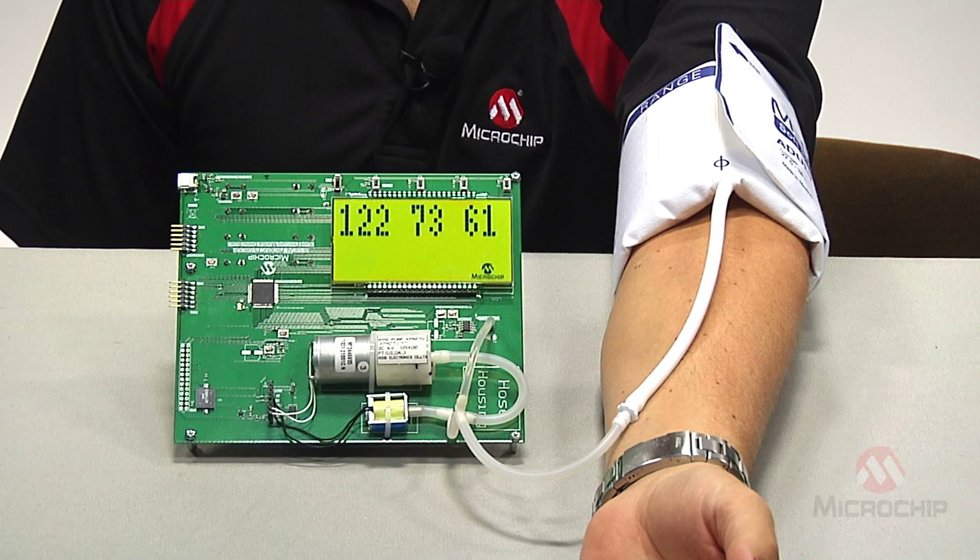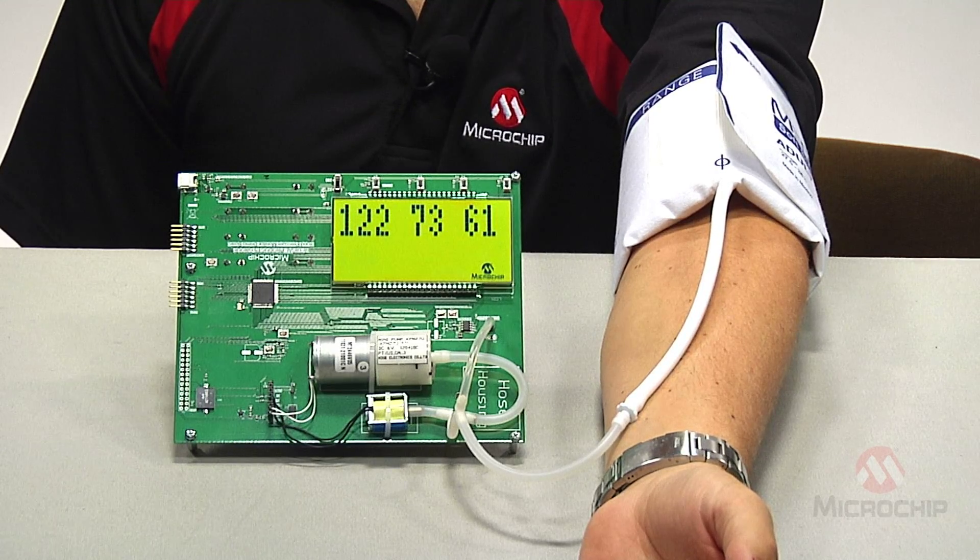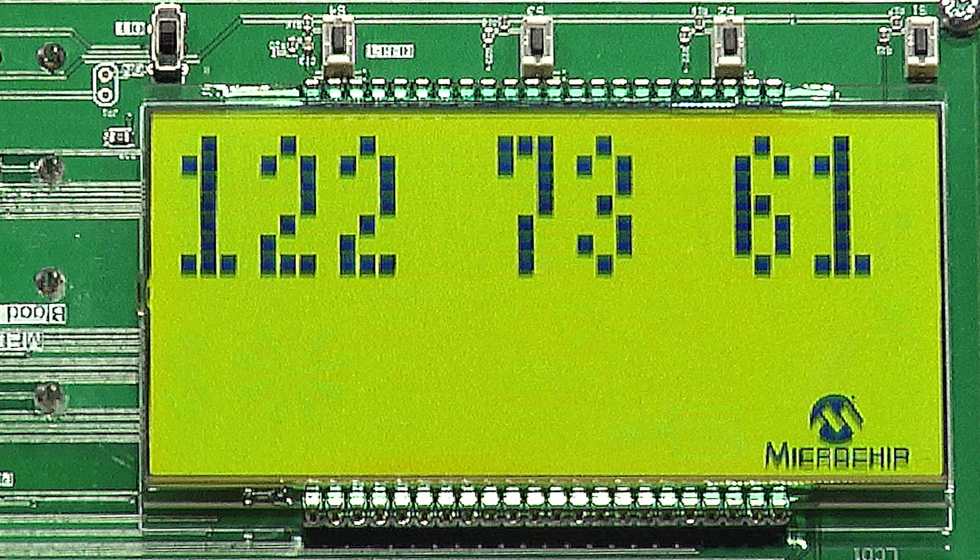The GC is now calculating my blood pressure and I'm all done. My reading is 122 over 73 and a pulse of 61. Lucky for me, that's a normal reading. So there you have it — the PIC24F GC family's intelligent analog powers this blood pressure meter reference design and it can power yours too.